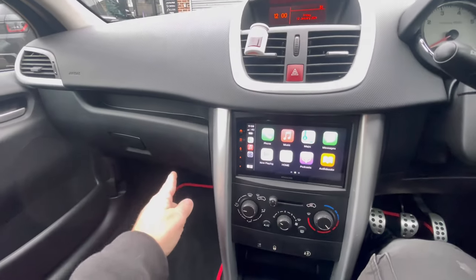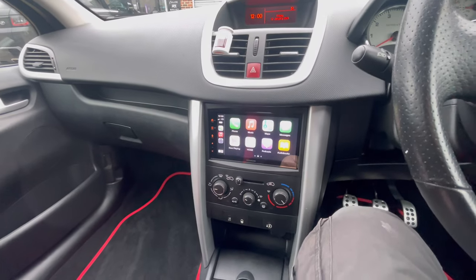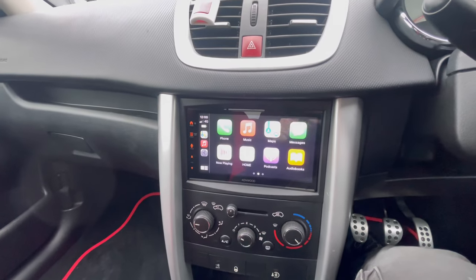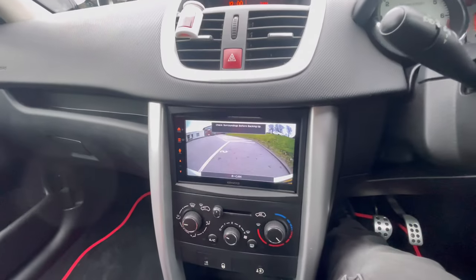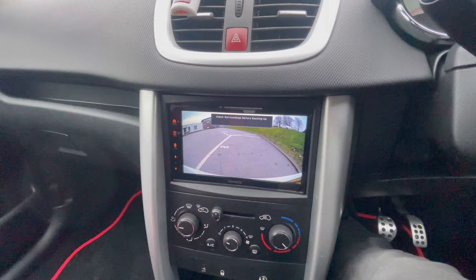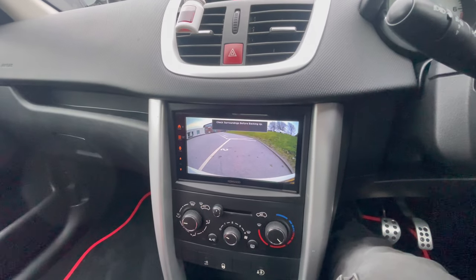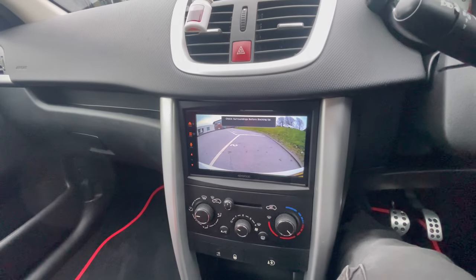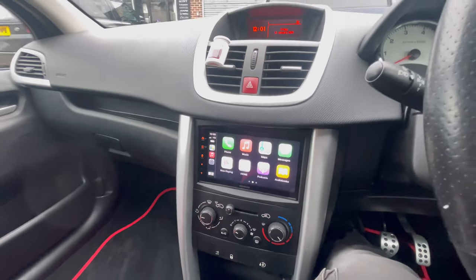We have fitted a USB in the glove box so she can charge her phone. The main reason for this was to help with driving — to be able to make and receive calls, and also be able to see behind herself when she's driving. As you can see, that's the reverse camera. One of the other cool things with the 7722 DABs is it reduces the volume when you put it into reverse, if the vehicle's got parking sensors, and then when you take it back out of reverse, the stereo volume comes back.